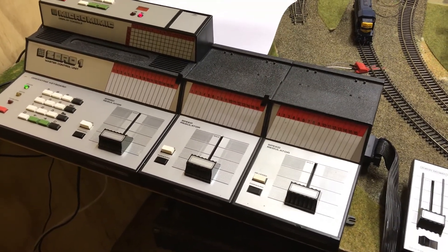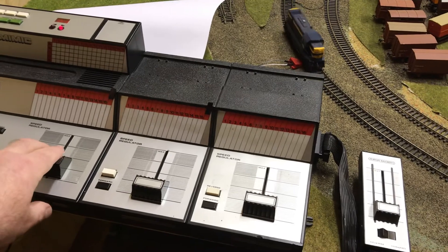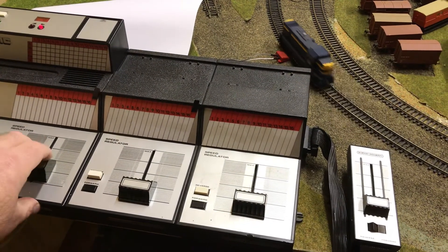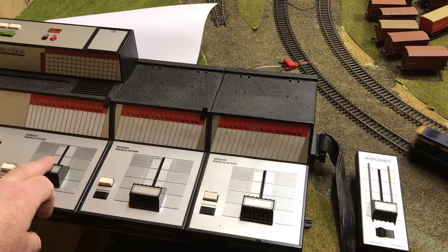I've already programmed in Loco 1 to Controller 1, and we'll just push on and we'll see it moving forward and we'll see it moving back. And what you'll notice is that the inertia controls continue functioning pretty much as you would imagine.